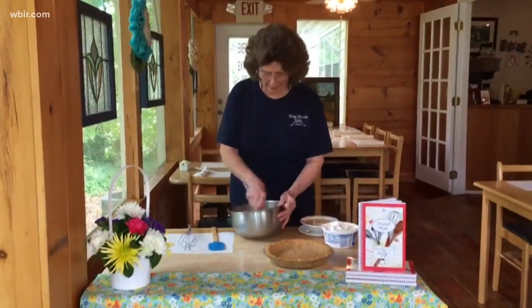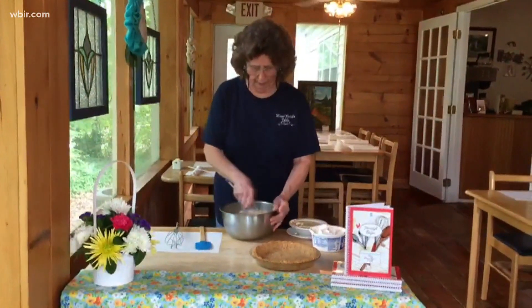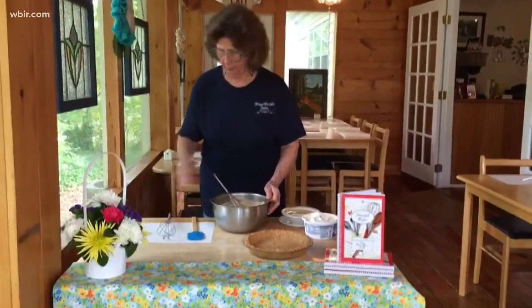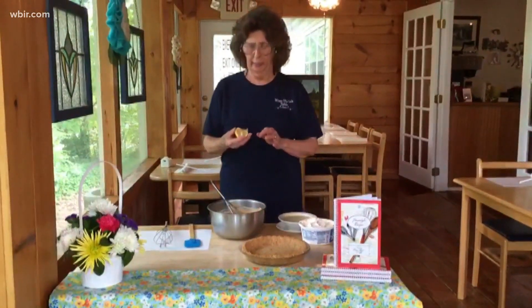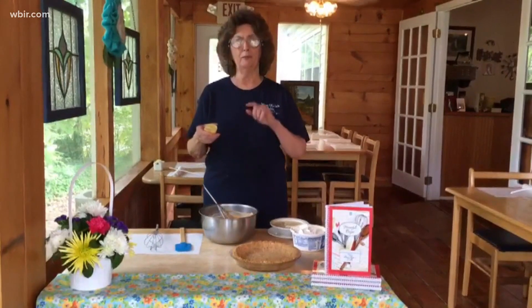Hey y'all, I am vigorously whisking together 8 ounces of creamy peanut butter and 8 ounces of cream cheese, both of which are at really, really, really room temperature. This is going to be a peanut butter pie, and I don't know how many recipes I've seen, probably as many as you have, but this is the best one I have ever tried.